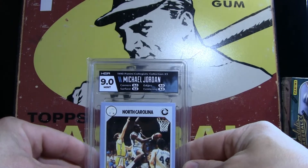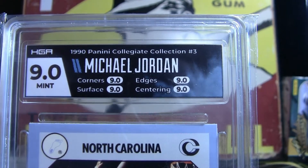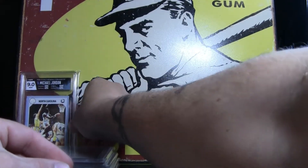The first one is a 9. Check that out — a Michael Jordan, and it is a True Mint: 9, 9, 9, 9, 9 across the board. Look at that. That is a beauty right there.